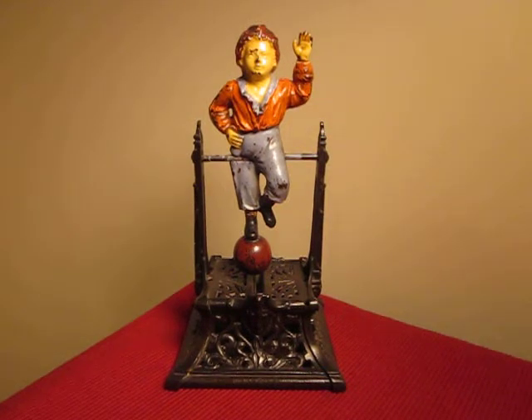This is the Boy on Trapeze Mechanical Bank, also known as French's Automatic Toy Bank. It was made by the J. Barton Smith Company around 1888 in Philadelphia, Pennsylvania.